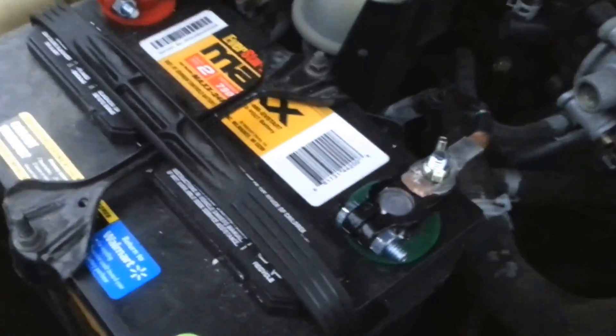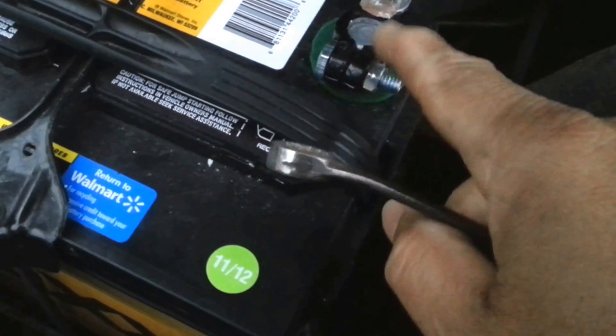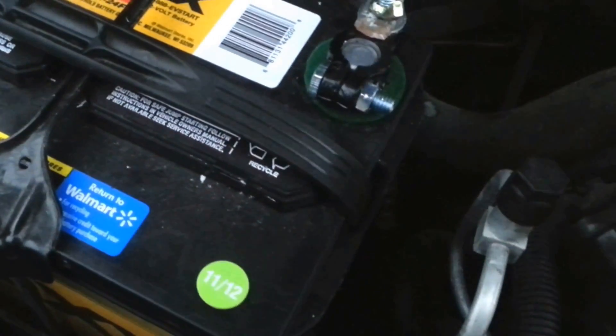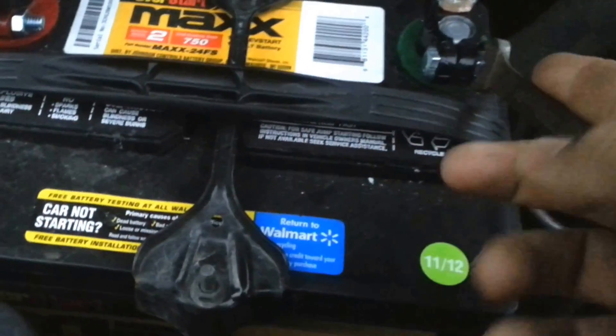To do that, you're gonna go to the front of your vehicle and open your hood. Go to your battery and remove the negative pole. To do that, you're gonna use — in my case — a half-inch wrench. Go ahead and take this out.